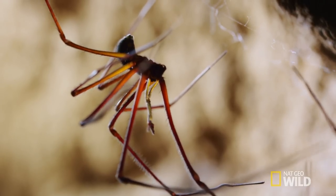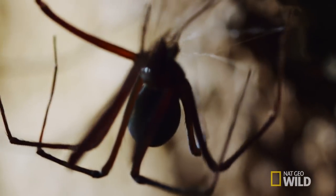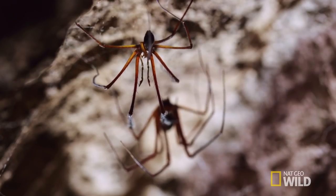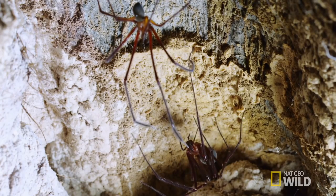For many spider species, the males have tricks to avoid being eaten during mating. You have some spiders which will catch an insect, wrap it up in silk, bring that along, and present it to the female.